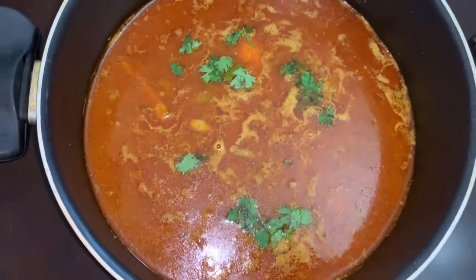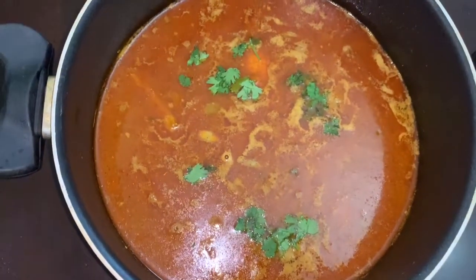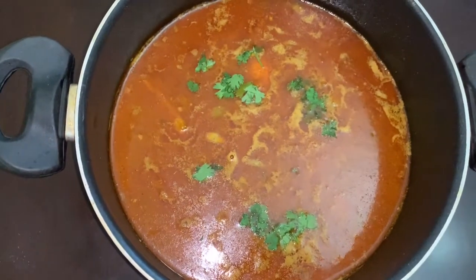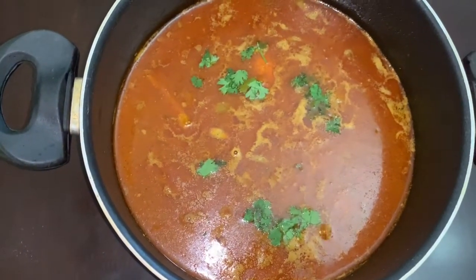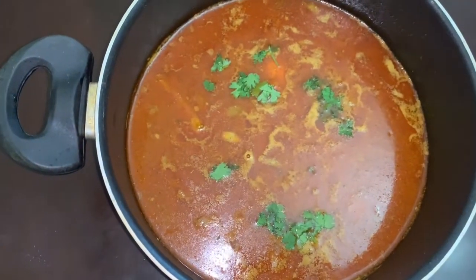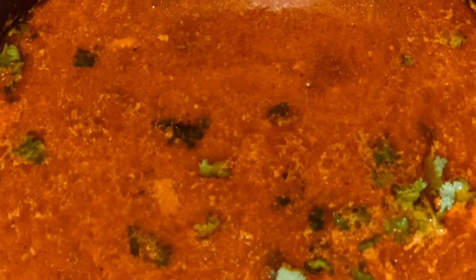Our Kolhapuri rassa is ready! This is the easiest and quickest recipe that can be ready in just 30 minutes. Serve it with hot steamed rice or any Indian bread of your choice.